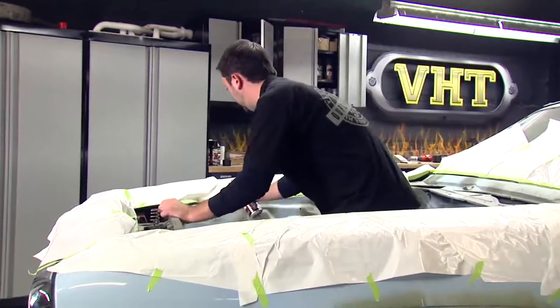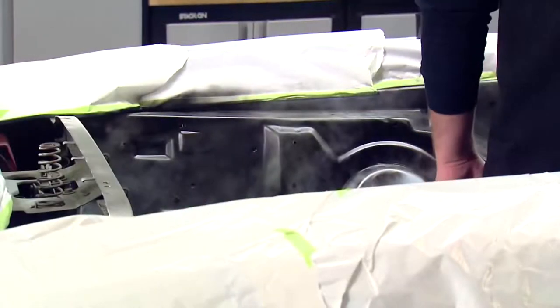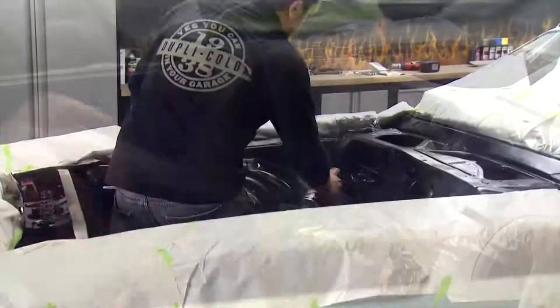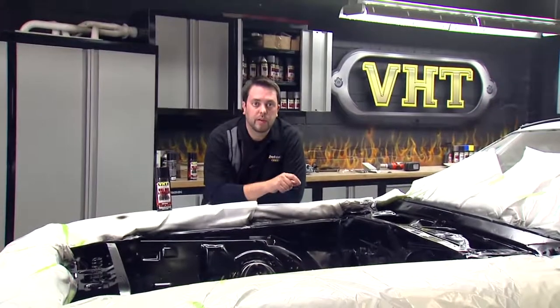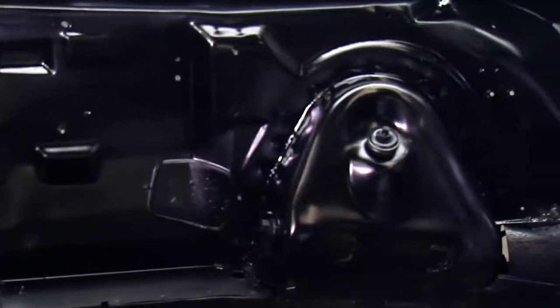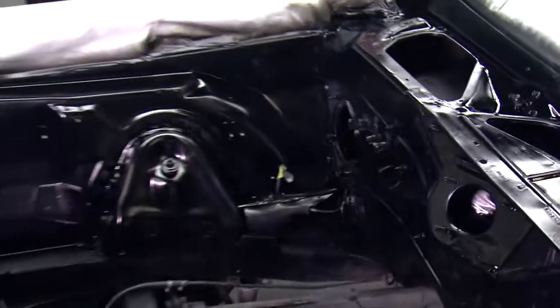To apply our roll bar and chassis paint — this is a self-priming formula — you want to apply two to three light coats first with about ten minutes in between coats, and make sure all coats are down within one hour. I laid down three coats: two light coats followed by one medium coat, going through about two cans of VHT roll bar and chassis paint. The gloss black is looking great, and it's also protected from chemicals, rust, and corrosion. We're going to let it dry about 24 hours, and then we'll go ahead and work on putting our engine back in.